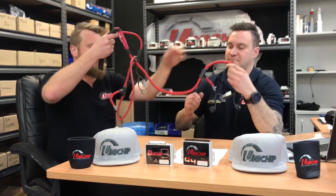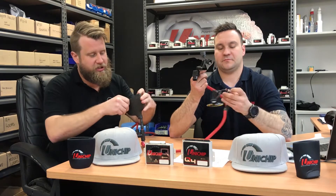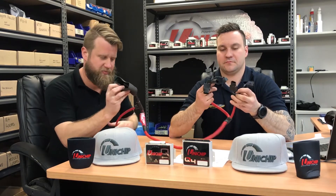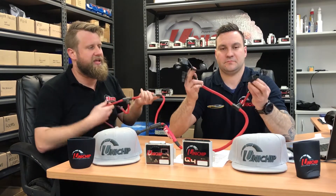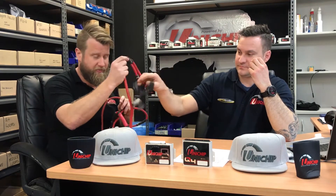It's one of our very first Unichip harnesses. It is a straight to sensor and was for the old 79 Series. This only took a Unichip version Q back in the day, which plugged in here, and then from there, as the name suggests, went straight to the sensors. That's where we picked up our signal and modified it via the Unichip. We've moved leaps and bounds from back then.